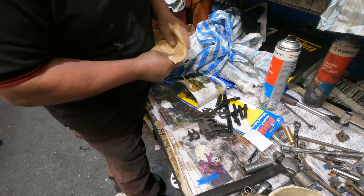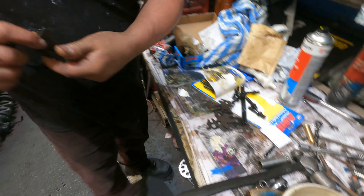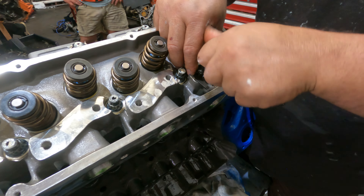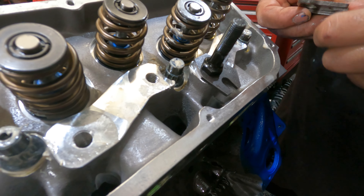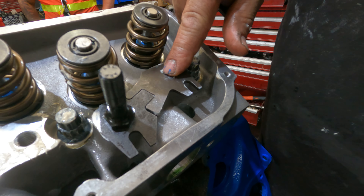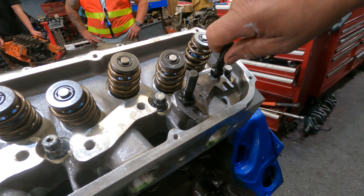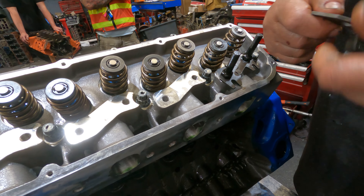These are retaining pushrod guides - I've seen them before, they hold the pushrod, but the difference with these is they're adjustable. Check this out - you whack this one on and the long one goes there. So is that the adjustment? Yeah, you can put them wherever you want. It's a good idea. So we're going to line up the rocker because it might sit offset - I'm going to show you how to do that a little bit later.